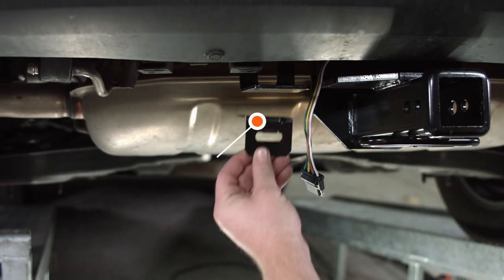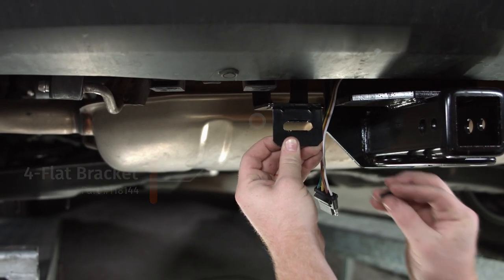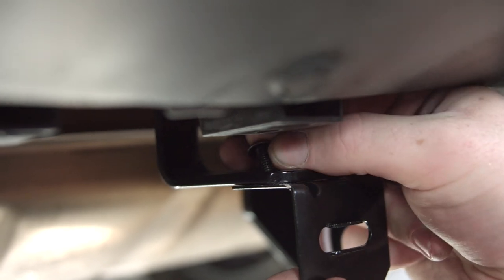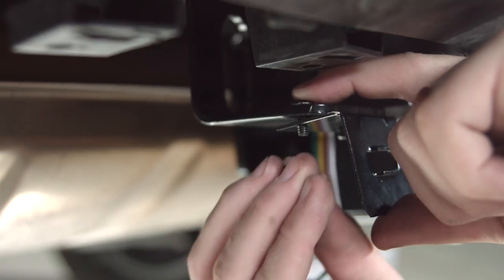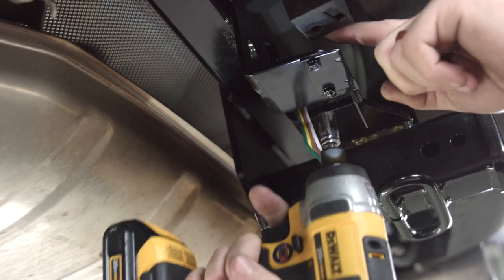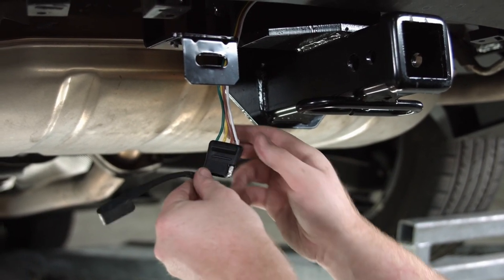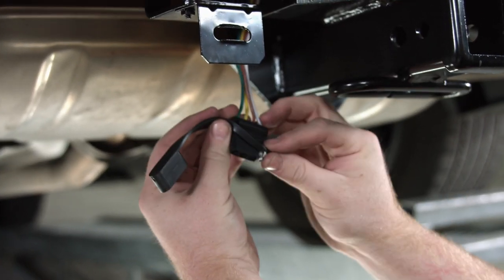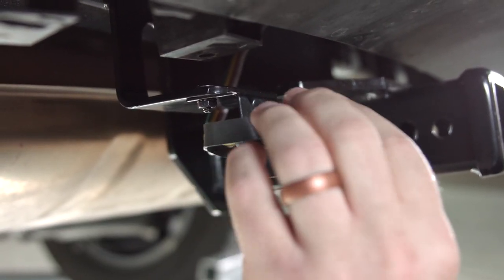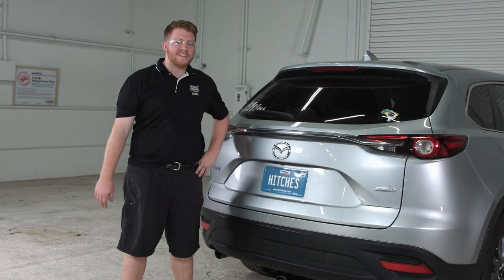We're going to use a four-flat mounting bracket to secure the four-flat connection using these screws. We'll secure our nuts on there, then put the dust cover onto the four-flat. We'll line up the four-flat harness into the bracket — it will lock in between those tabs — and put on the dust cover to protect it. That's how you install the four-flat wiring harness onto a Mazda CX-9.